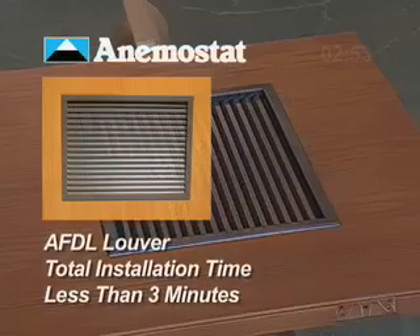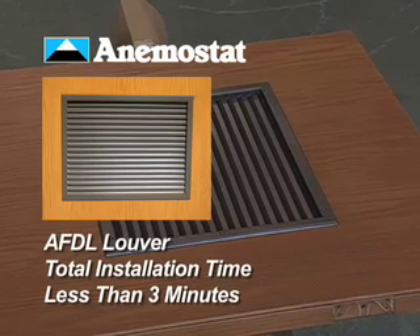Total AFDL louver installation time is less than three minutes.